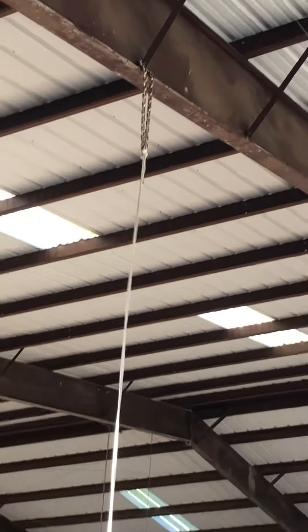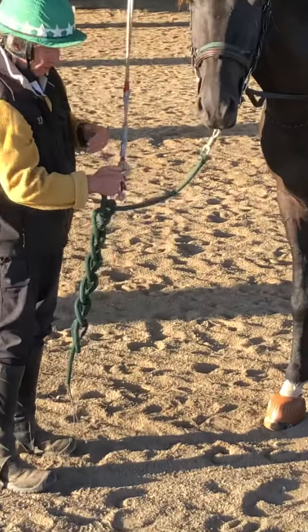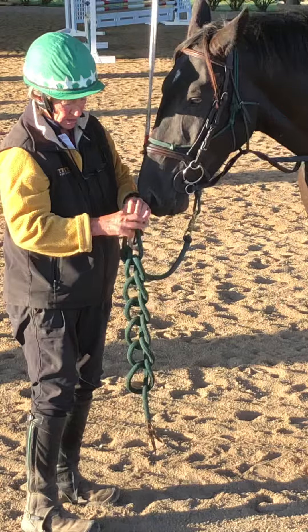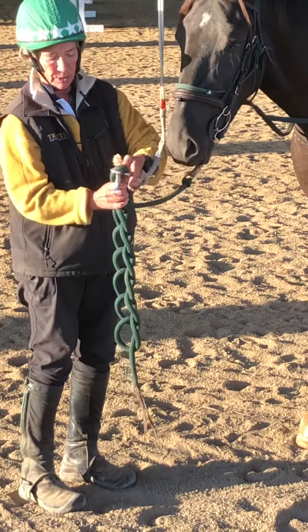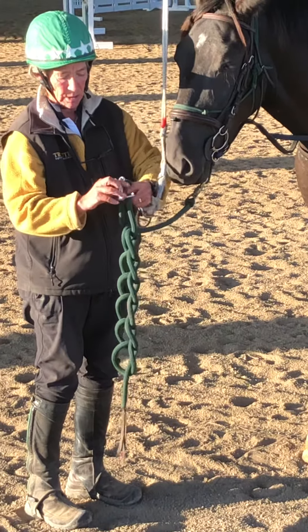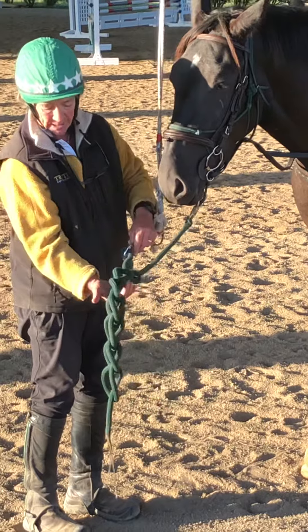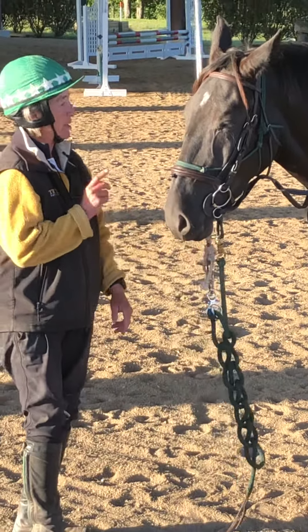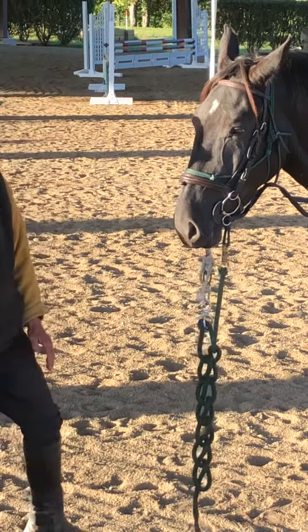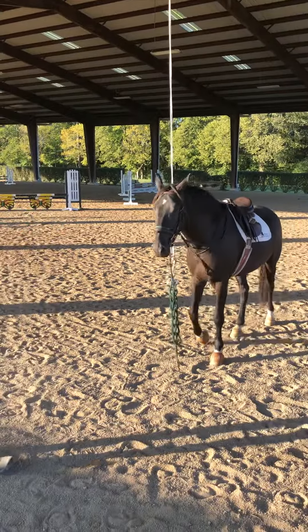Then this is anchor line, and I have one of those blocker ties. I put the loop through and fasten it like that, then do a half hitch all the way down. This guy's the first time he's tied up here and so far he's good, but he'll move around a little bit.